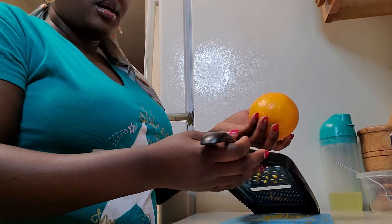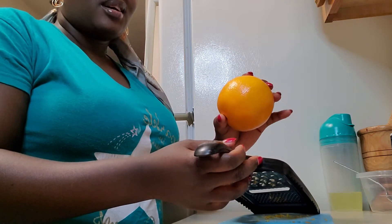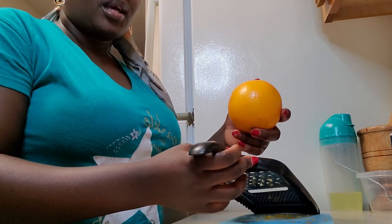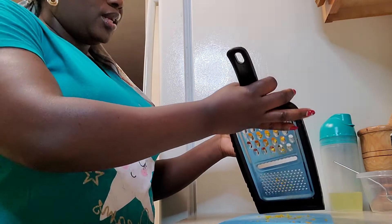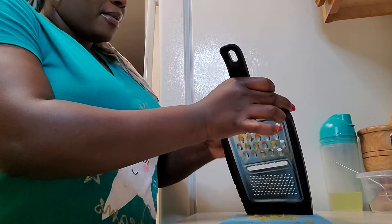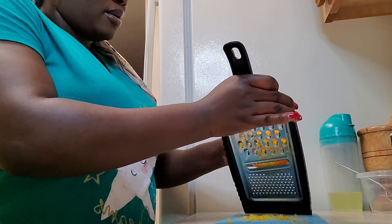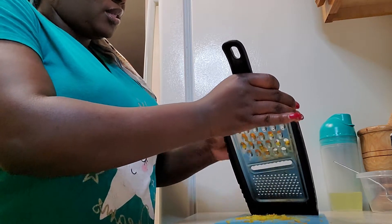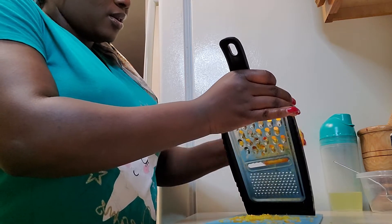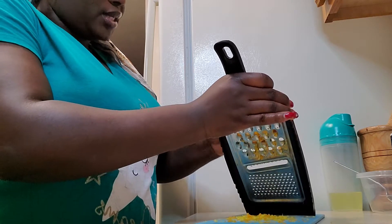So I'm in my kitchen and I'm going to grate the peels from this orange — see how beautiful it looks, it's so nice! This is what I'm going to use, and let's begin. I want to make sure I get the best out of it for my serum.